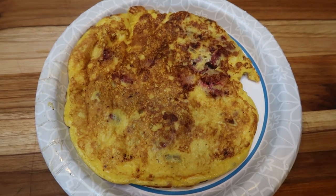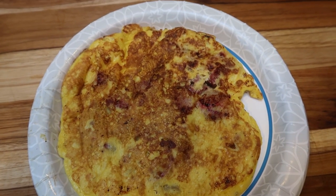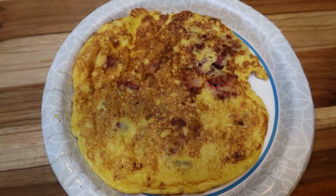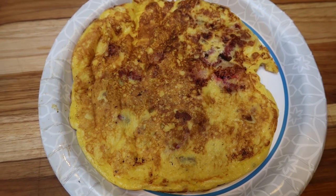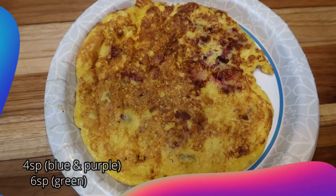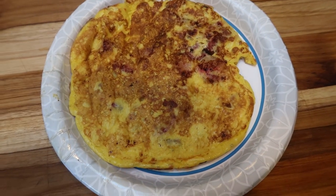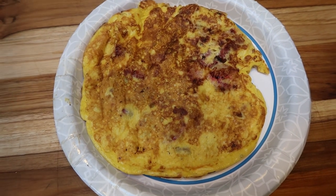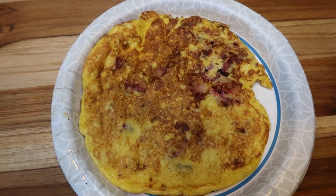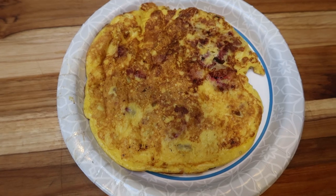We made it work in pancake form. I'll probably pair this with another fruit for a really good, well-balanced breakfast because it does have a lot of protein between the egg, the cheese, and the cream cheese. This chaffle slash pancake is four smart points on both the blue and purple plans, and six smart points on the green plan because you have to count the egg. I'll let it cool completely, wrap it in some cellophane, and throw it in the fridge. When I want to eat it, I'll just warm it up. You could even add a teaspoon of maple syrup for one point if you want to make it a little moist and sweet. The fail turned into a win.